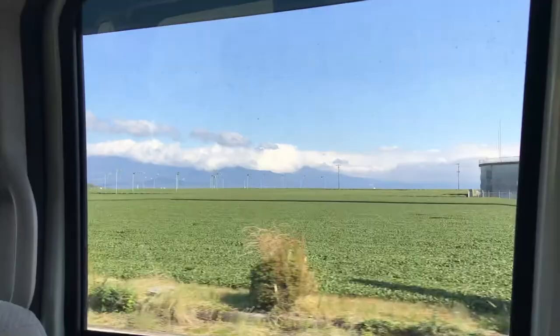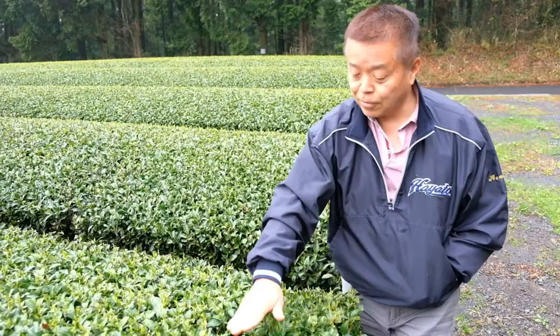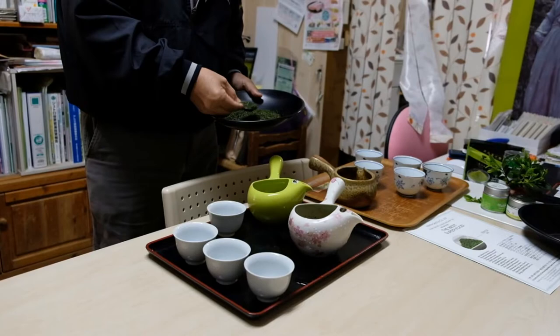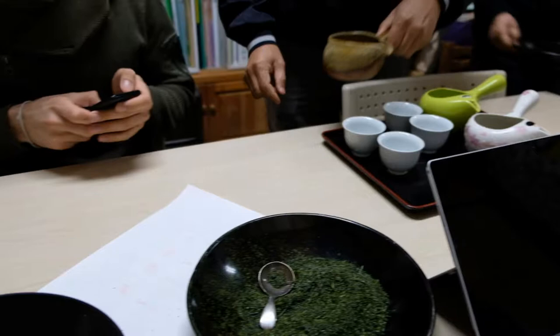First, let's head off to Kirishima to watch how one of the farmers we work with, Mr. Henta, prepares tea for his guests. First he'll add some Sencha to his Kyusu teapot — five grams is typically the perfect amount. To measure out the water, he'll pour it into four separate cups, one for each guest.